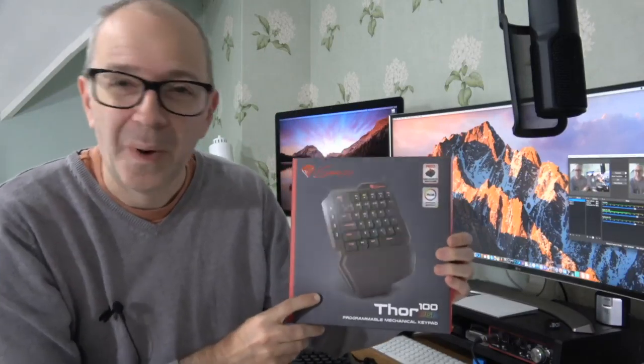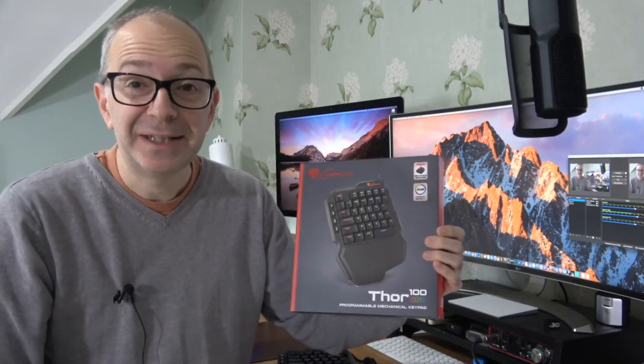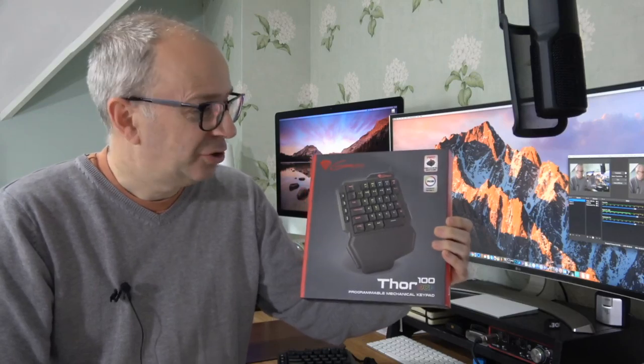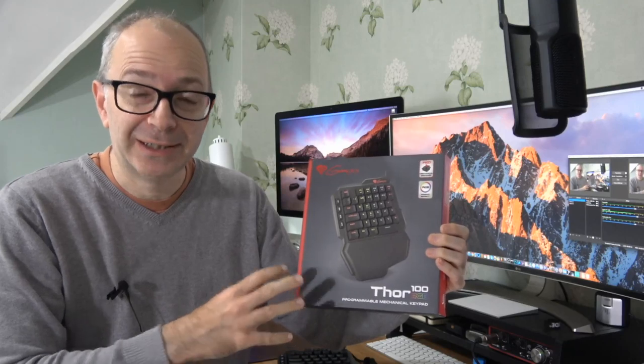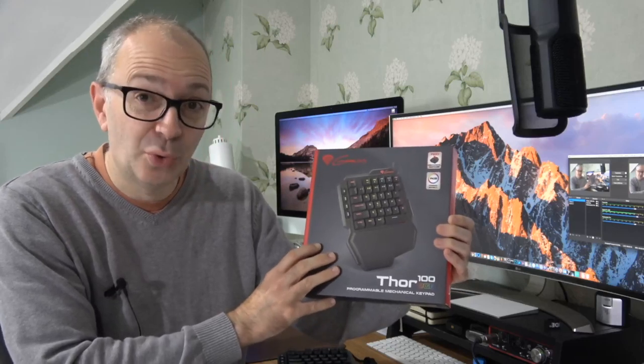Hello internet world, welcome to a new video on the Geek & Noise channel. I've been reviewing quite a lot of Genesis products lately and they're really well made and great value for money. A big thank you goes out to Genesis for sending me out their Thor 100.